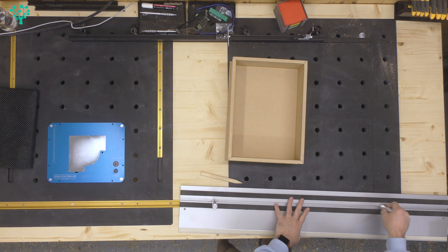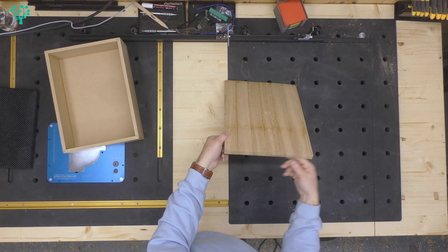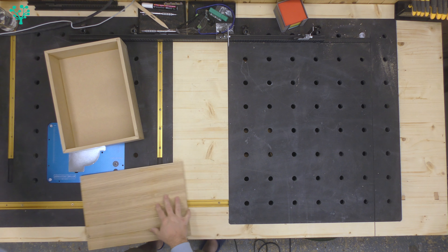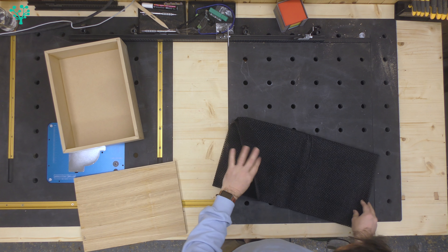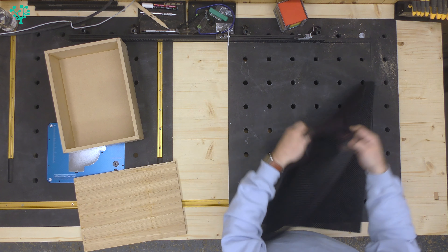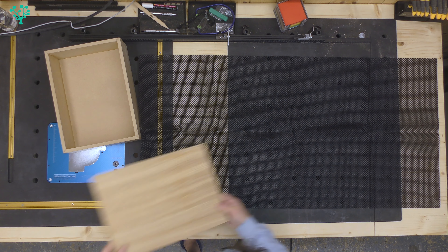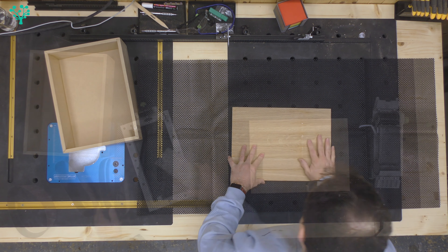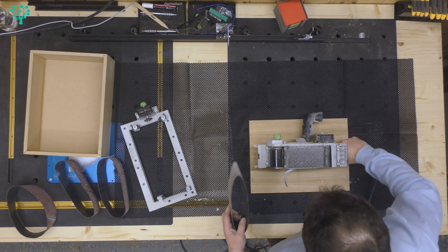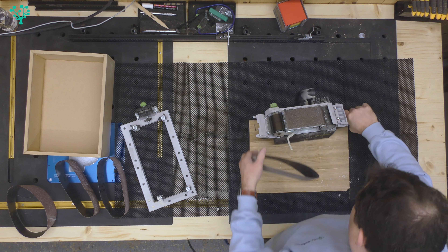We've now got our lid oversized, so I can come in with the belt sander and sand this flat. I'm going to try one of these grippy router mats for this - never tried it before so it may or may not work, there's a lot of talk about it. I'm going to come in with an 80 grit, well-used 80 grit paper. It's not a big area so it shouldn't be too bad.